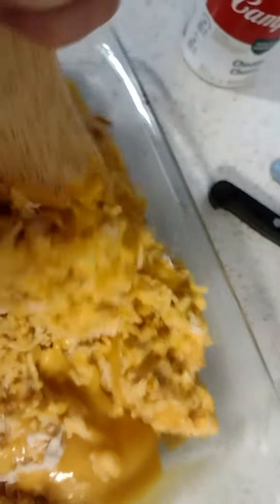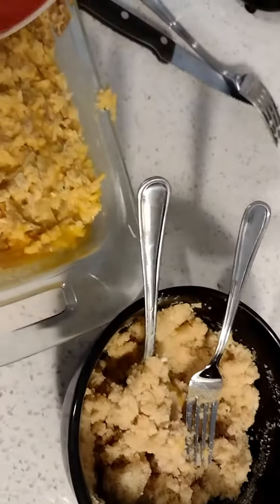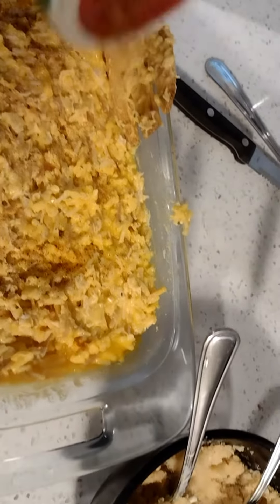Then I add my seasoning. Normally I'll use different types of seasoning, but I really like Tony Chachere's seasoning — it has chili pepper, garlic, and onion. I just add that in there and give it a nice stir.